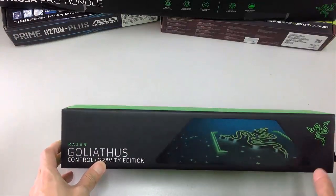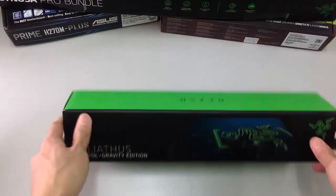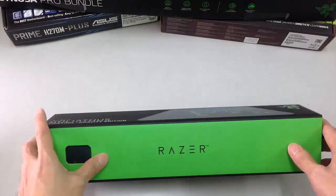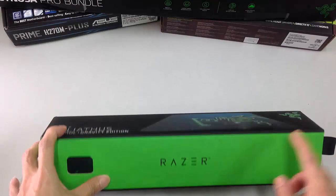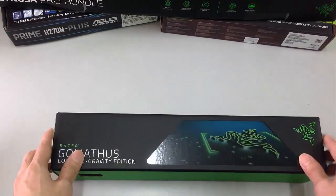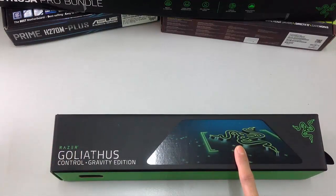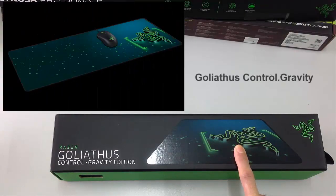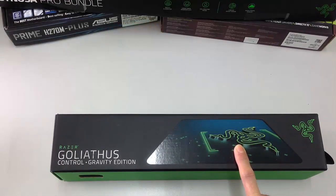Guys, I really like using the Razer mousepad because I like the green color and the Razer brand design. The mousepad has 3 generations: the first one is the Razer Control feature, another one is the Control Gravity, and the last one is the Razer Speed Terra.